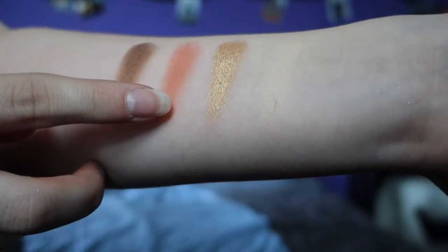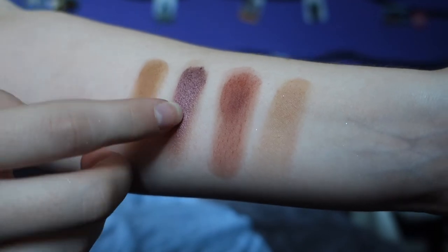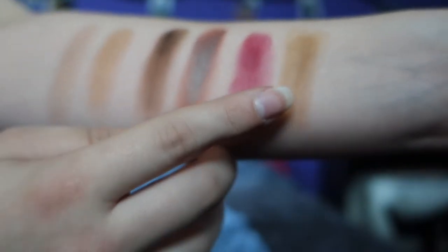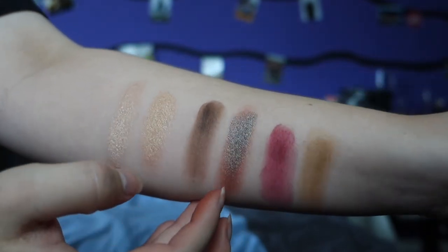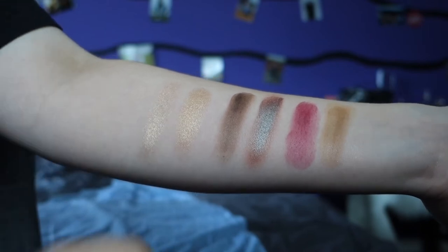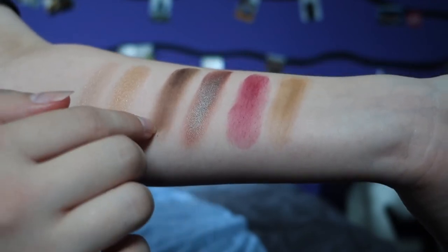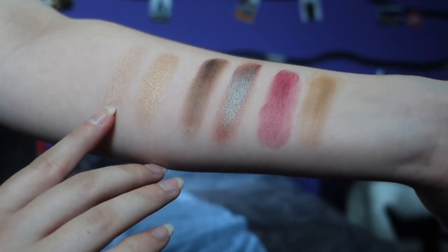The second row has one shimmer which is a really pretty purple. The colors are called Sophie, Spellbound, Cancer, and Zeya. The last row plus the two highlighters: this color has a brown with a green shift, which is so cool. The last row shades are called Boy Next Door, the pink one is called Gamenta, Aries, and Howl. The highlighters are called Apollo and Nova.